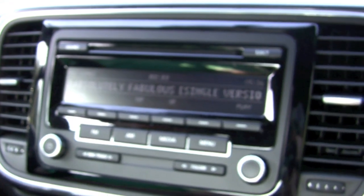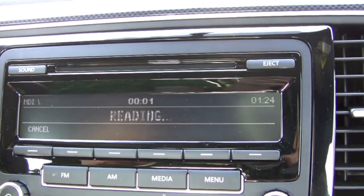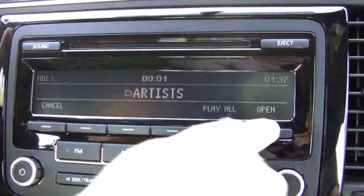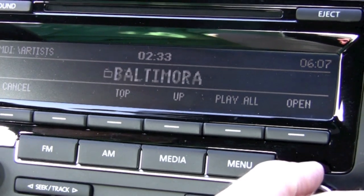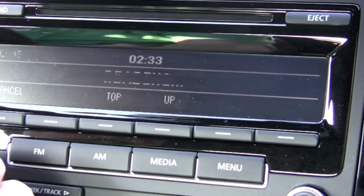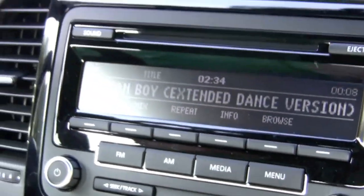Browse is the button that most people will want — it gives you the ability to go up a folder on your iPod or go up to the top folder. If you hit Top, you get your playlists, artists, albums, songs, podcasts, all that sort of thing. You can go in and say you want to see artists, then either play all or hit Open and go through your different artists. Let's say you want to hear Baltimore — Tarzan Boy was their big single — open that and play. As you can see, you can go into your entire iPod directory without having to pull out your iPod or take your eyes off the road. It's a safety thing as well as a convenience thing.